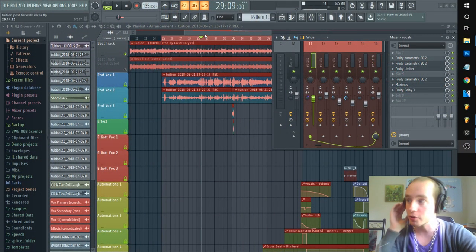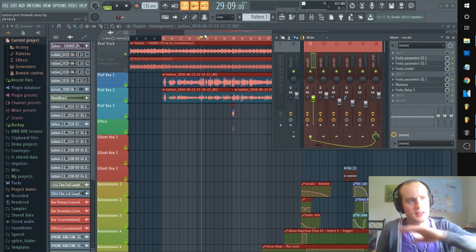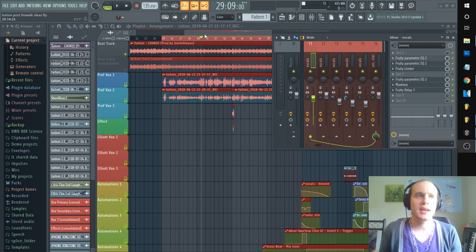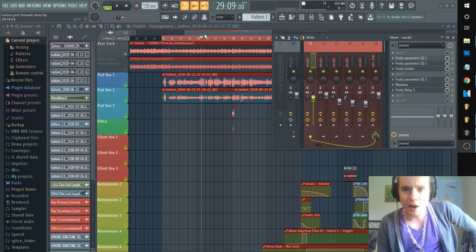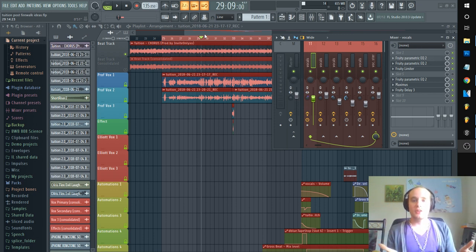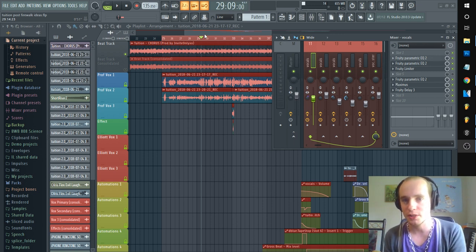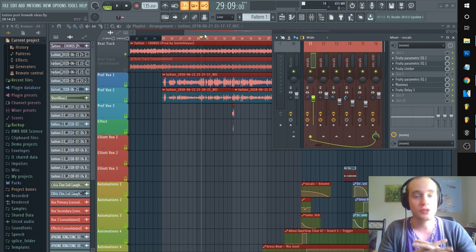Hey what's up guys, it's your boy receding hairline here. Today we're going to be going over cleaning the plosives and the sibilance in post for your vocals. If you want a more detailed tutorial on generally cleaning up vocals, leave a like, comment, and subscribe. But right now I just want to explain the plosives and the S sounds that come through — and no, it's not just 'buy a pop filter.' Keep your face eight inches from the mic with a pop filter halfway between — great. Now let's actually go into fixing it in post.